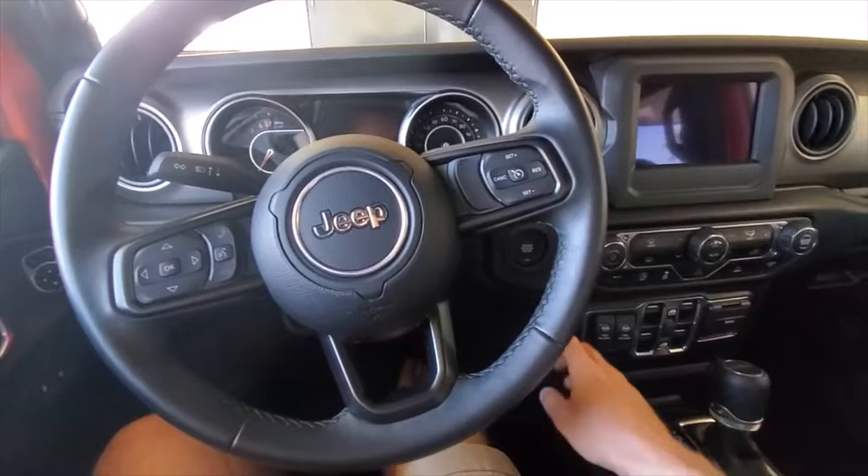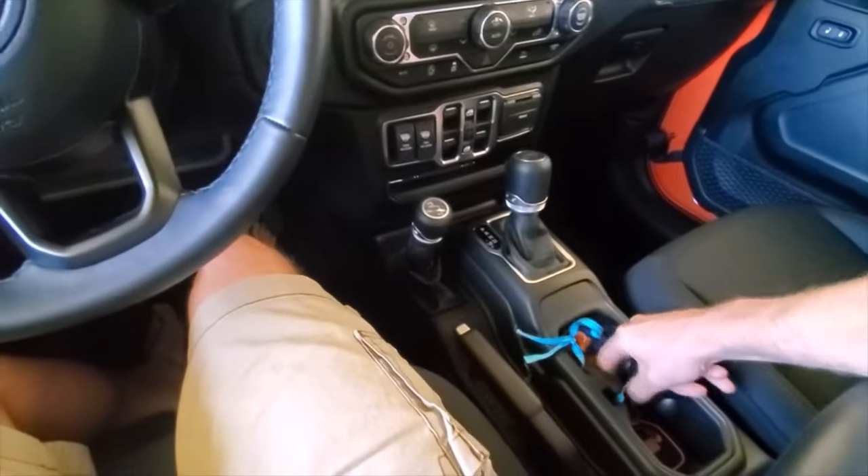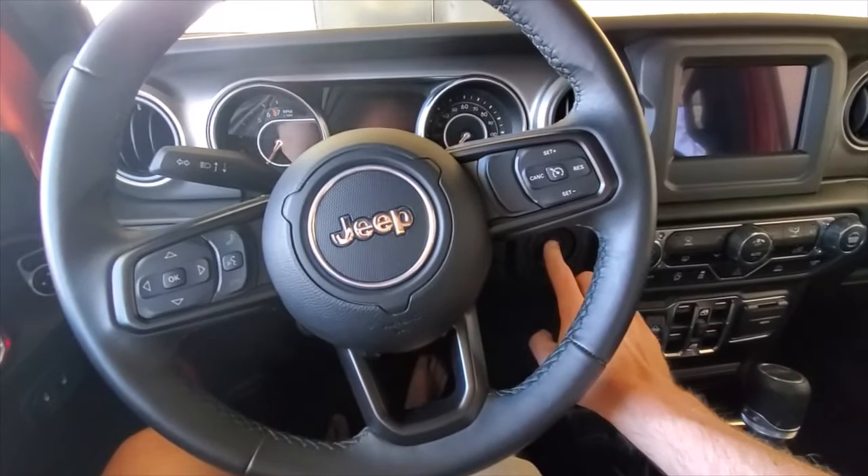To disable the chime, you will put the keys in your truck and hit the start button twice with your foot off the brake.